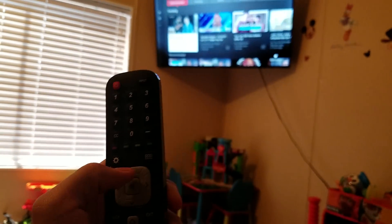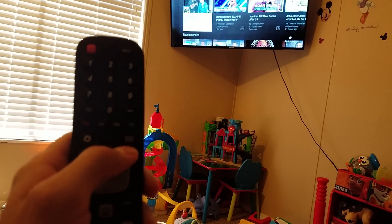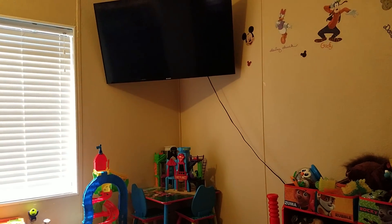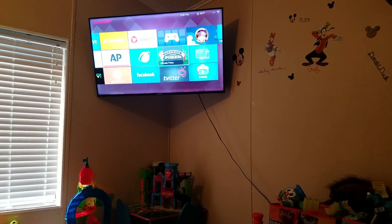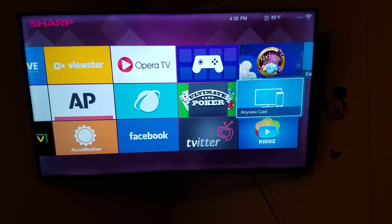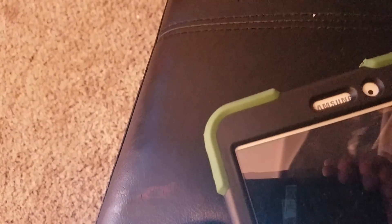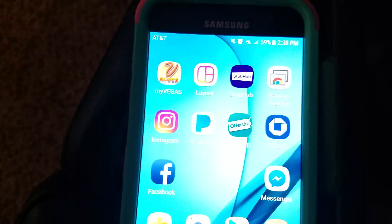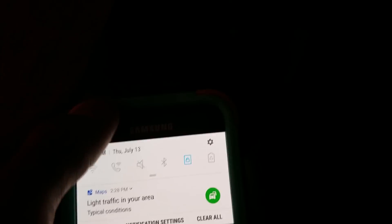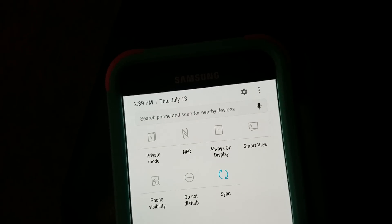So we're going to do the Galaxy S7 first. The first step, we're going to click this button here with the little squares on it. I'm going to click on AnyView Cast on the Galaxy S7. I'm going to pull a little drop down and you're going to click on Smart View.